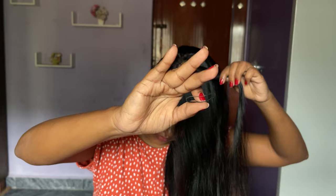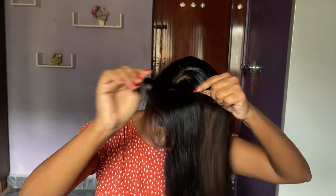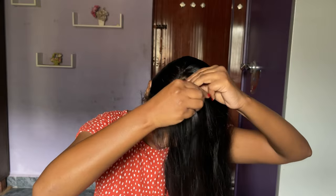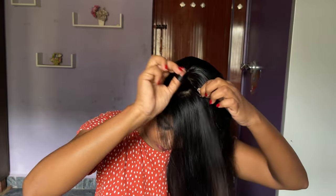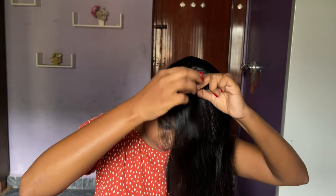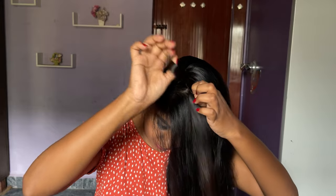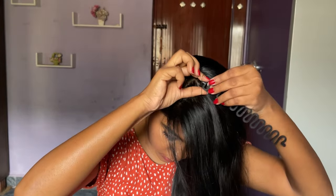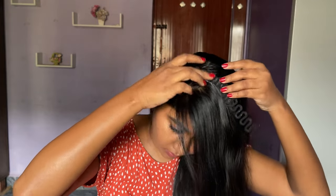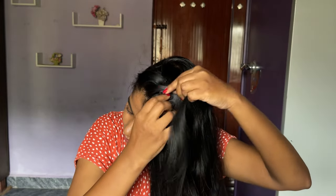There are other tools in the set as well, like topsy tails and a bun maker. First, I've taken a side partition and separated a small section of hair. Then I use a small black elastic that suits your hair color and tie it — this will help to secure the tool in your hair. You can skip this step, but I have very silky straight hair so it would slide down.